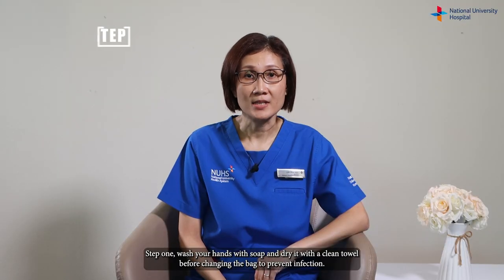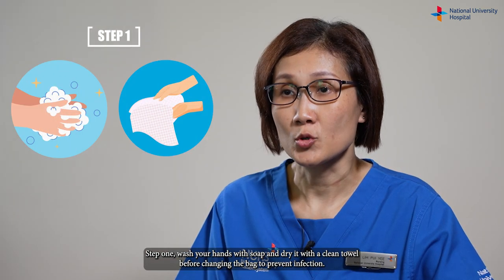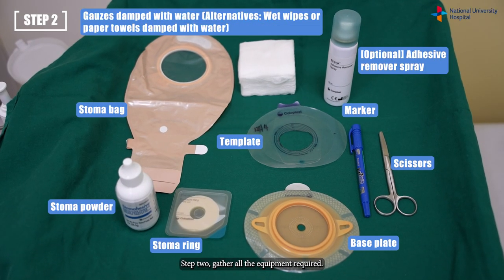Step one: wash your hands with soap and dry with a clean towel before changing the bag to prevent infection. Step two: gather all the equipment required.